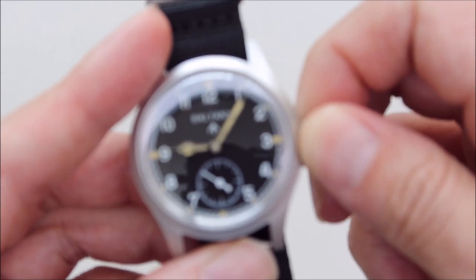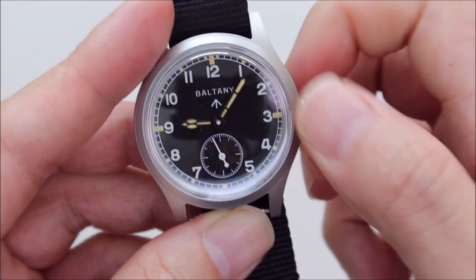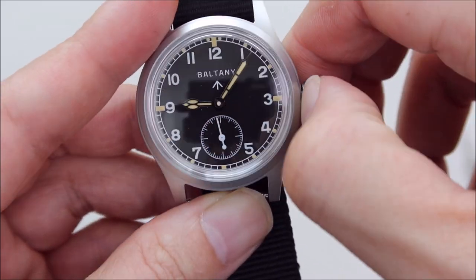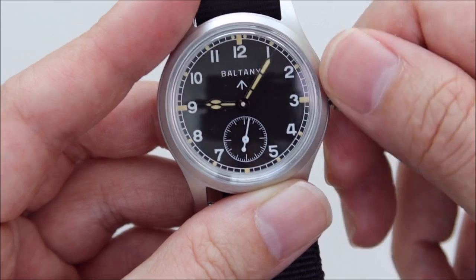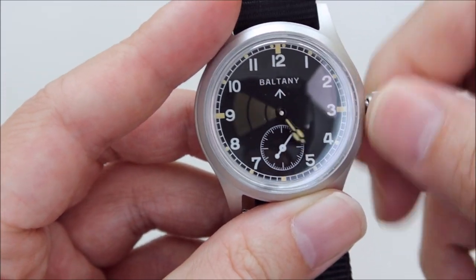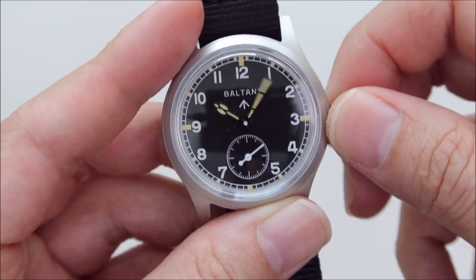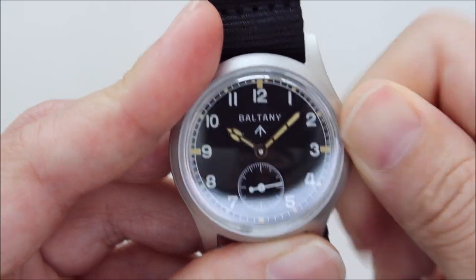It's an automatic movement — I believe it's from Seagull. Let's see if we can wind it up. Yes, it's hand-windable. Second click, first click — there's no date, so no ghost date position, which is nice. It has a really vintage appeal, and it comes with a screw-down crown, which is good.